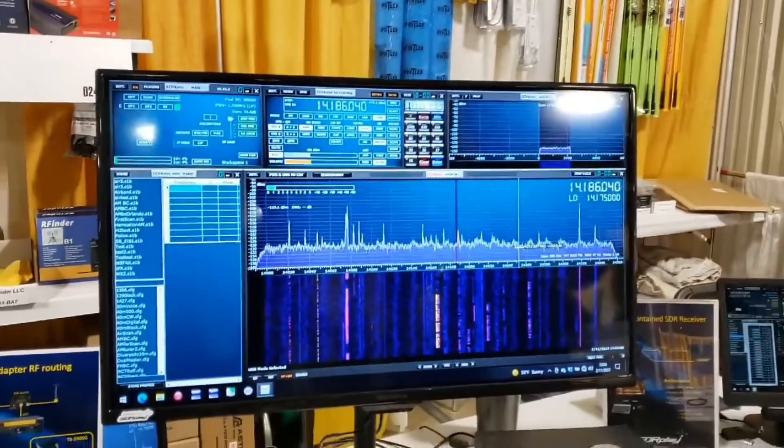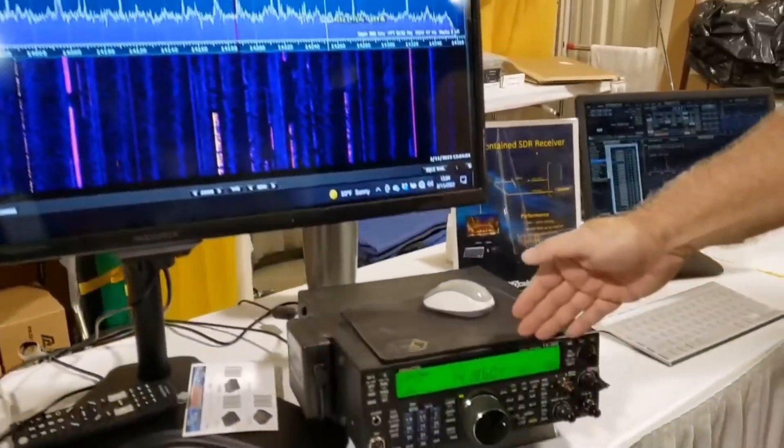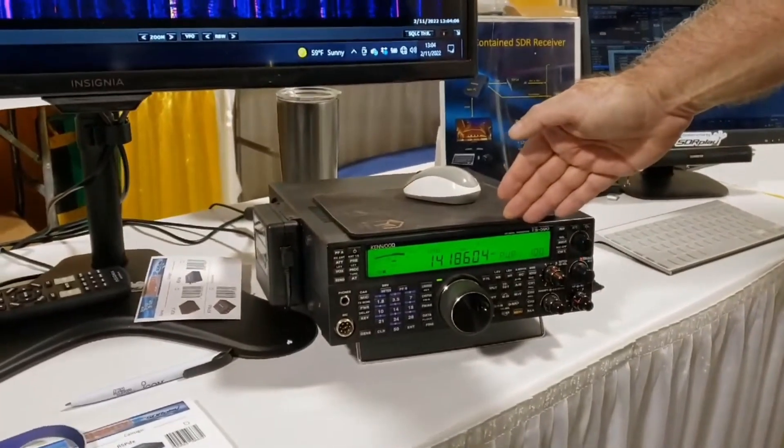Hi, this is Steve Breitman, KI5ENW, and I'm here representing SDR Play at the AMRADIO outlet booth today. I've got a couple of demos running. The first one I have here on the big screen is running our SDR Uno software, and I've got it connected to a Kenwood 590SG in a pan adapter configuration.